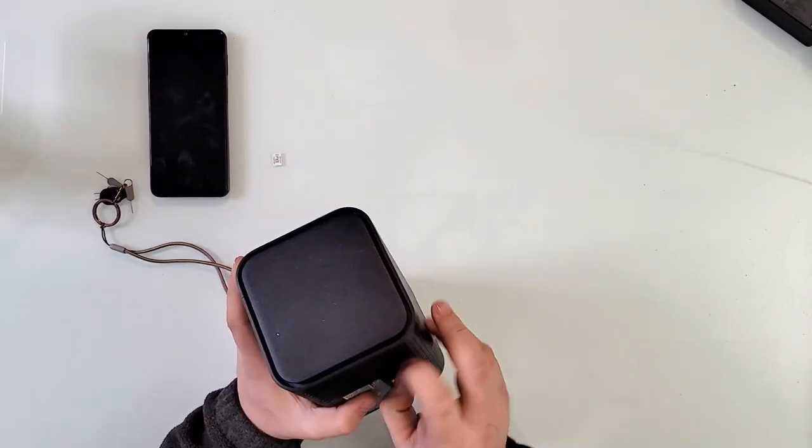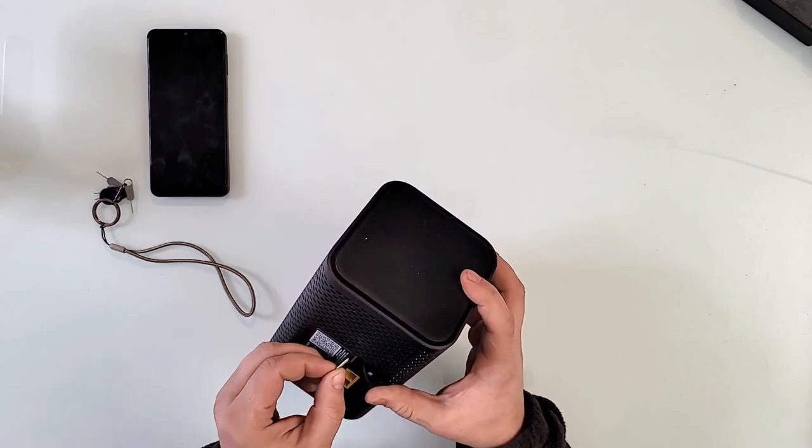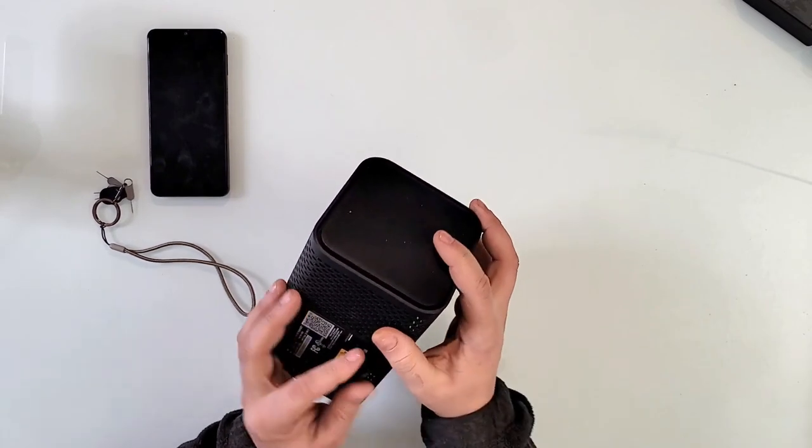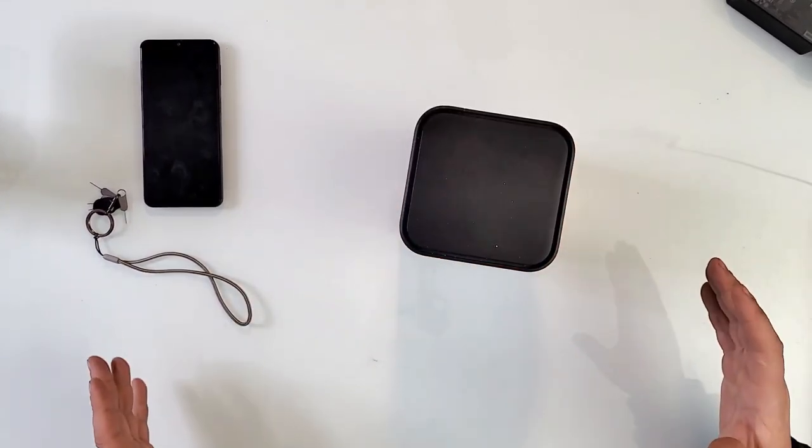Let me just insert the SIM card really quick. How does this one go in? I think this way — okay, yep, it clicked. That's all I care. And now let me just plug it in.